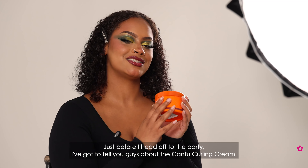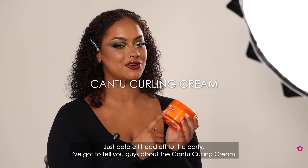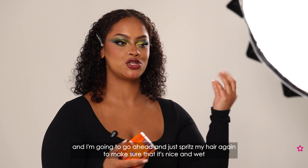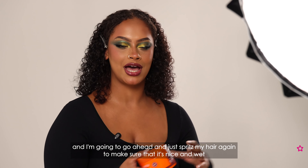Just before I head off to the party I've got to tell you guys about the Cantu Curling Cream. I used this before I started getting ready today and I'm going to go ahead and spritz my hair again to make sure it's nice and wet, and work this through my curls to keep them nourished and really defined all night.